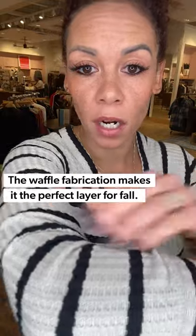The first Henley I want to introduce you to is the Waffle Snap Henley from Chaser. It is a dream of a shirt and it comes in three colors slash a print — I'll show that to you in a second. What I love about this is it has a really great fun waffle fabrication going on.